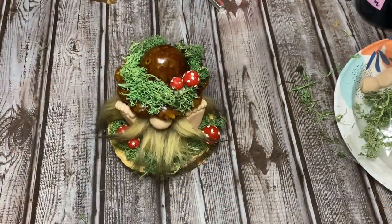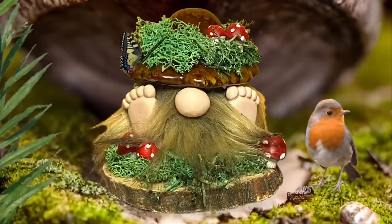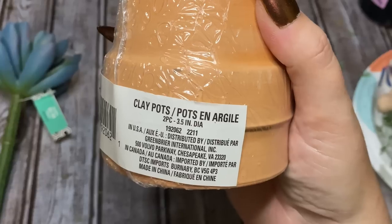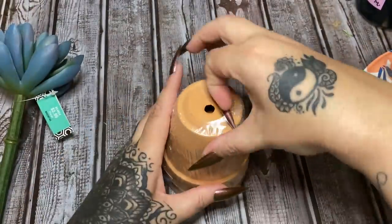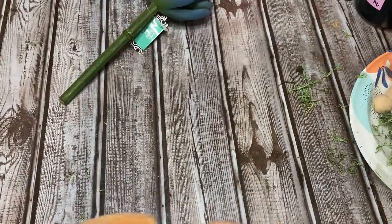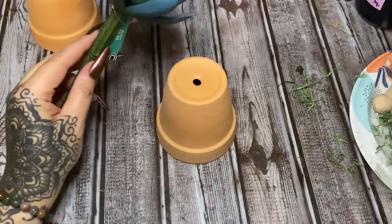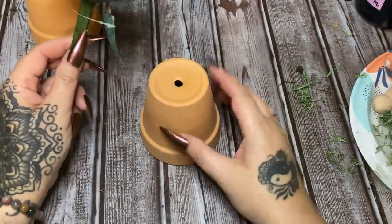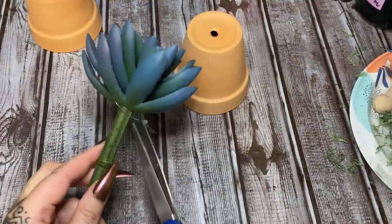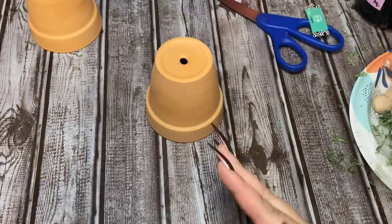For our next little gnome I'm going to be using these clay pots from Dollar Tree — these are 3.5 inches in diameter. I also have a succulent here. You can get succulents at Dollar Tree, but mine was out, so I grabbed this one at Hobby Lobby. I wanted to put the succulent down inside the hole of the pot to make it more sturdy, but the hole is not big enough, so we're just going to have to glue it on top. Same thing I did earlier with the fur.